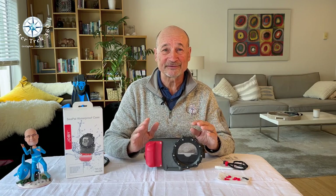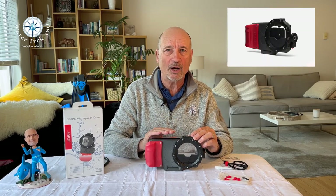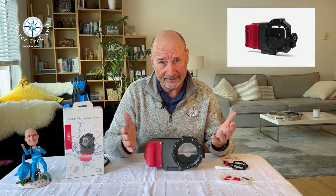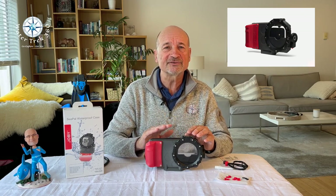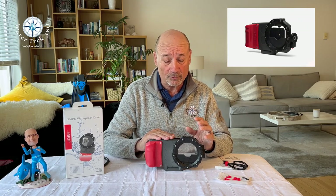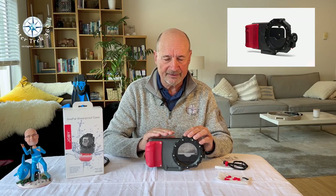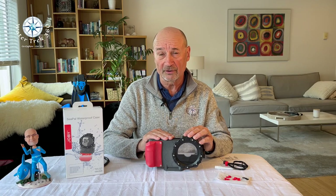Hey folks, welcome to another WaterTrek 360. Today we're going to be looking at the Joby CPAL waterproof housing for smartphones, primarily iPhone and Samsung. Full disclosure, I was asked to do this review by a marketing agency. I am not paid by nor influenced by the marketing agency nor Joby. This review will be an honest and fair evaluation of the product.